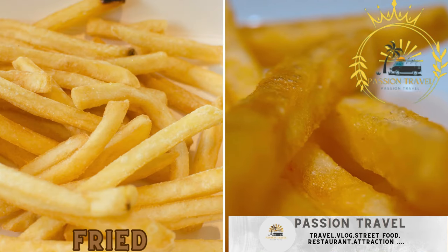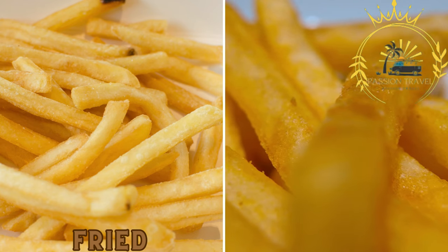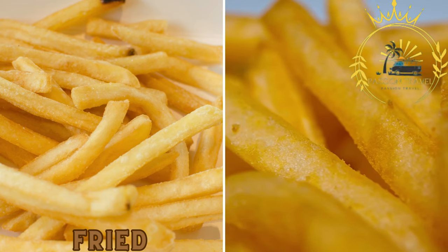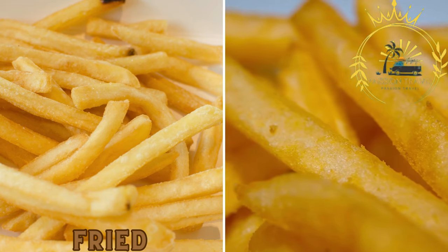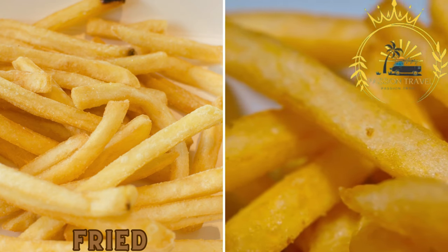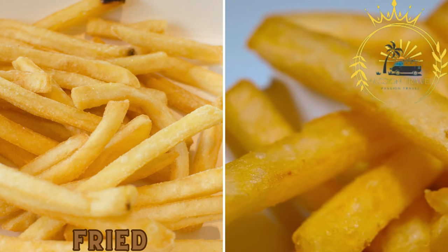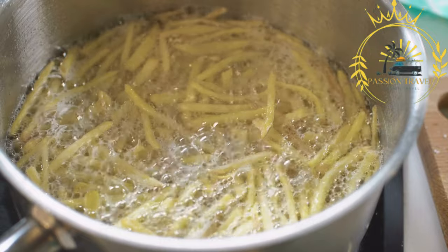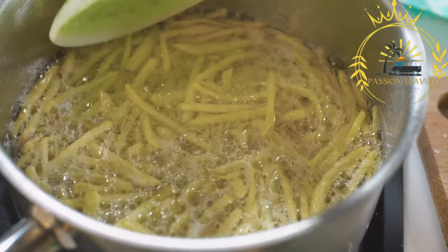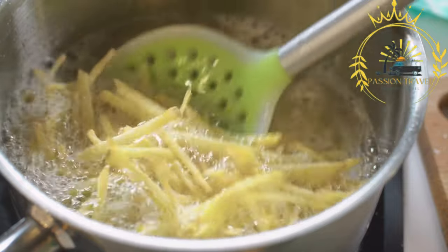Being a coastal location, Gibraltar offers delicious fried fish as street food. You can find stalls and kiosks serving freshly fried fish like calamari, whitebait, or fish and chips. These crispy and flavorful treats are often served with sauces like tartar sauce or aioli. Fried foods are popular street food options enjoyed by locals and visitors alike.